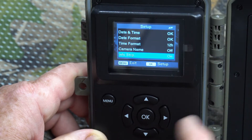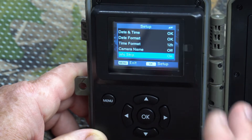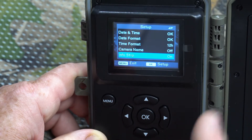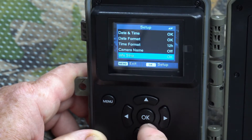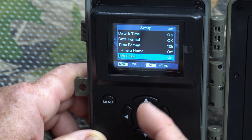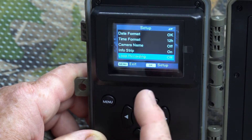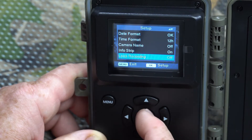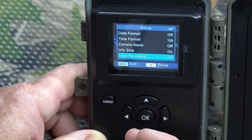The info strip is the time and date information that gets printed directly on the photo — not just in the metadata, but visibly on the image itself, so you can see the date and time the picture was taken. I always leave that on because I'm tracking animals and want to know when they were moving.